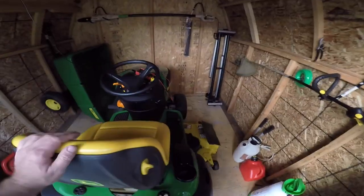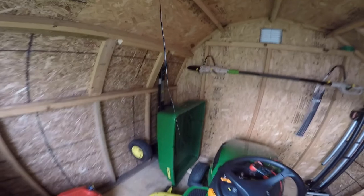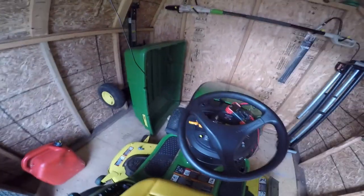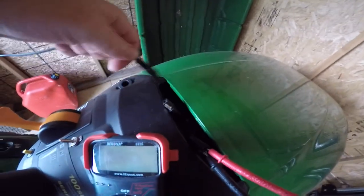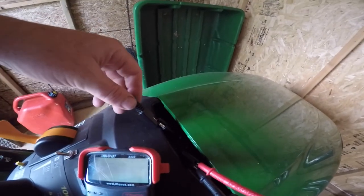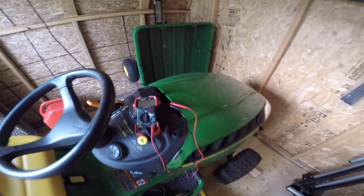Here we are in the John Deere lawn tractor shed and you can see I got the wire all the way up into the front corner. It just hangs down here and I can pull the lawn tractor right in and then plug in my charger. Every time I come in and park my tractor in here I just plug it in like that and it keeps things all nice and charged up.